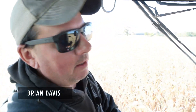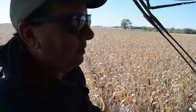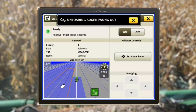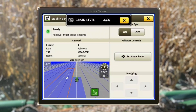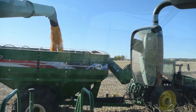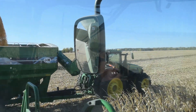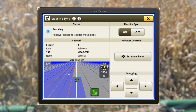Bryan Davis here with Nick Bryan. Today we're going to go through Machine Sync on a 700 series combine and an 8R tractor. You'll notice this dot here is the tractor, so we can see where the tractor is coming into our zone. If you look here, it says 'positioning' — he's already hit resume in the tractor and he's locked on. As soon as it locks on, you're going to notice a definite tone saying he's locked on.